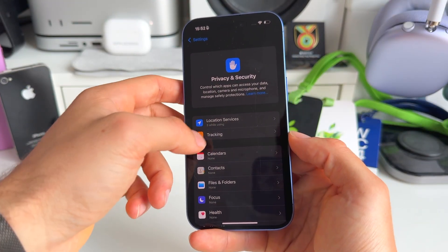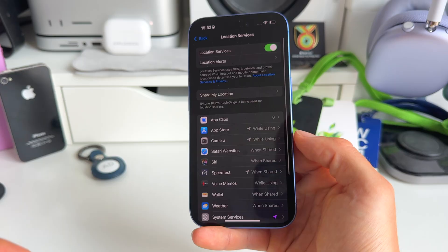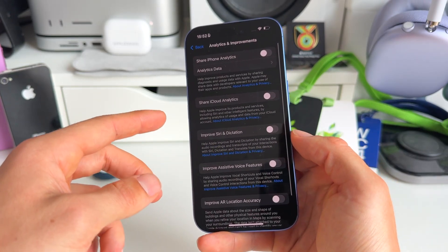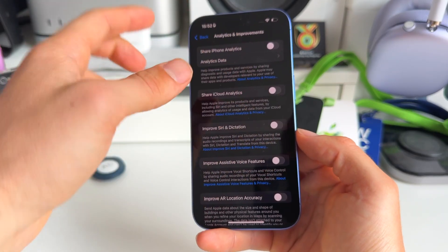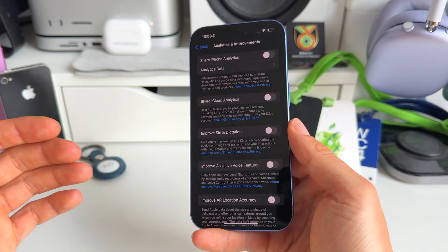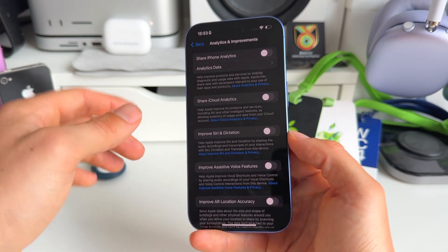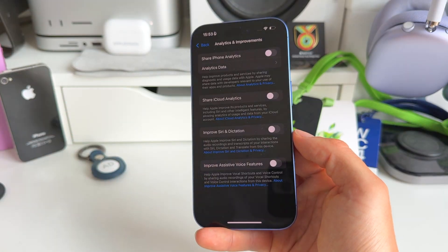Still in Privacy & Security, something similar to tracking is location services. Scroll down to Analytics & Improvements. People need to check 'Share iPhone Analytics' — this means you're sharing your data and what you do with Apple. If you value your privacy and want to save battery life, make sure to toggle off Share iPhone Analytics.